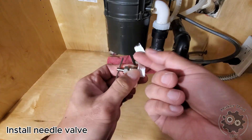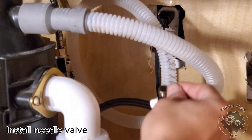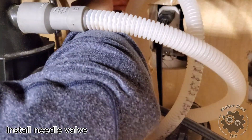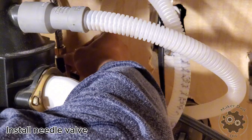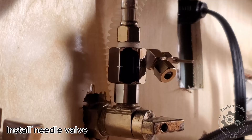You can pre-install the needle valve to the adapter main body before assembling the whole thing to the water pipe. However, in my case I realized there was not enough space if I installed that way, so I had to install the main body first before assembling the needle valve.